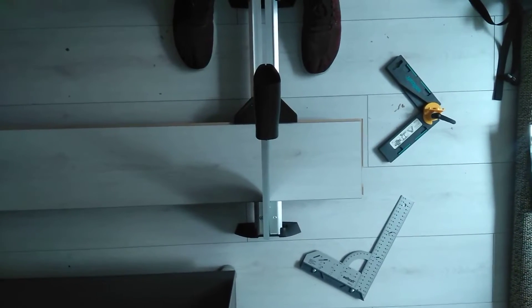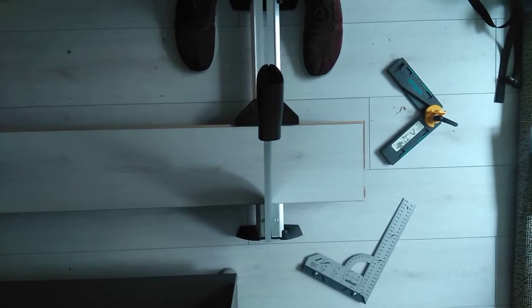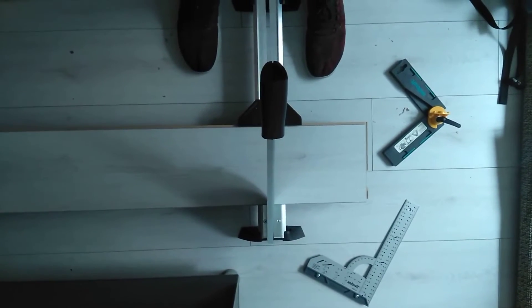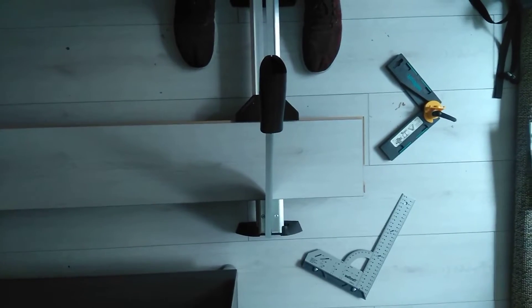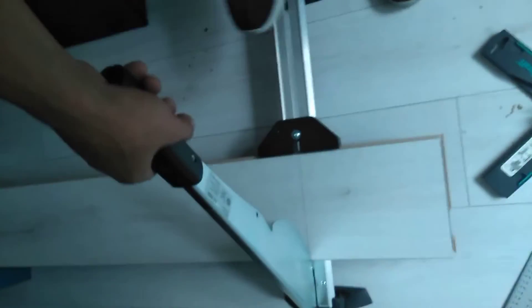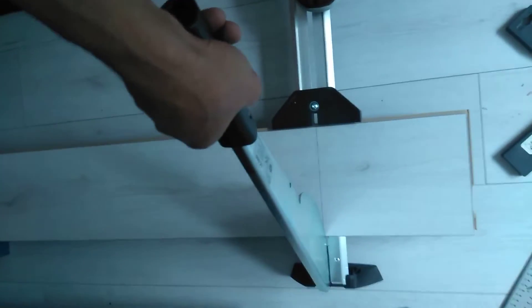Hi guys and girls, as promised this is a demonstration of how well this tool performs with 8 millimeter laminate flooring. One hand operation — and there you go.